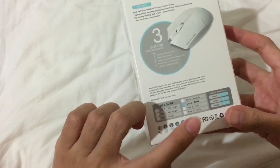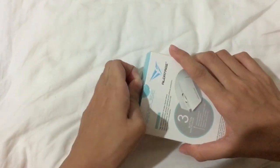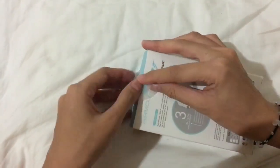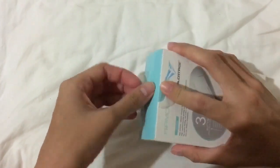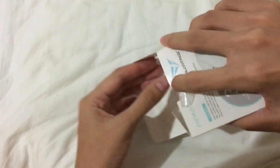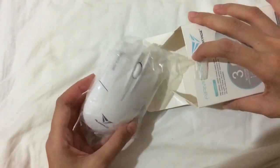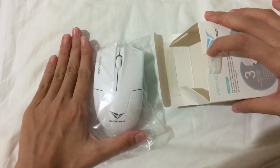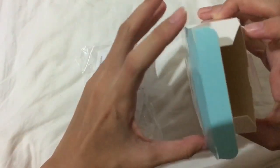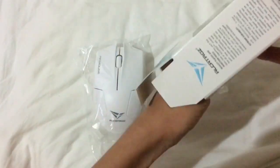It's size 3, which is small. I don't know exactly how big it is, so we're going to see. That's cute — alright, it's this big. They also gave the battery inside.